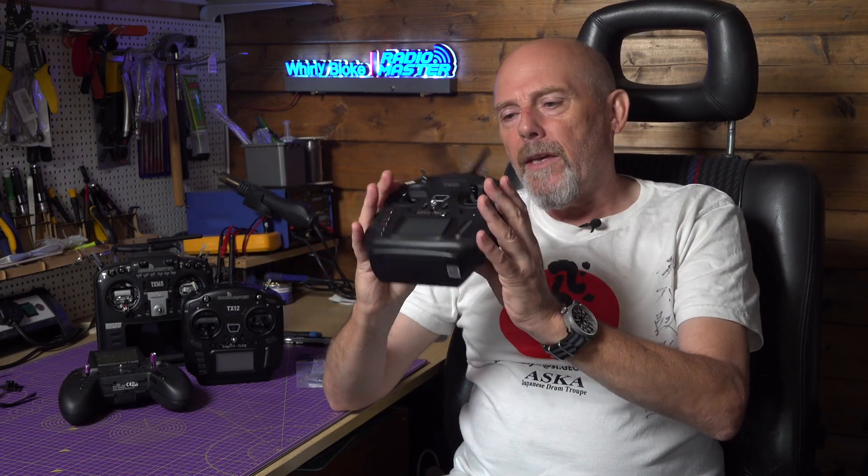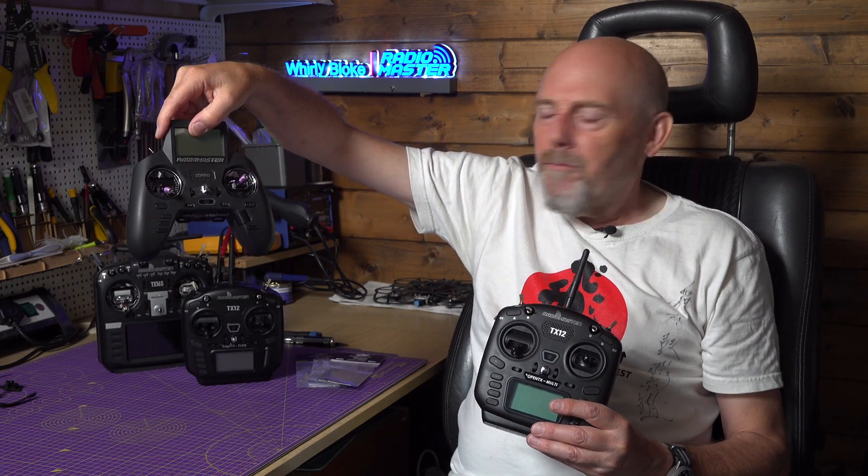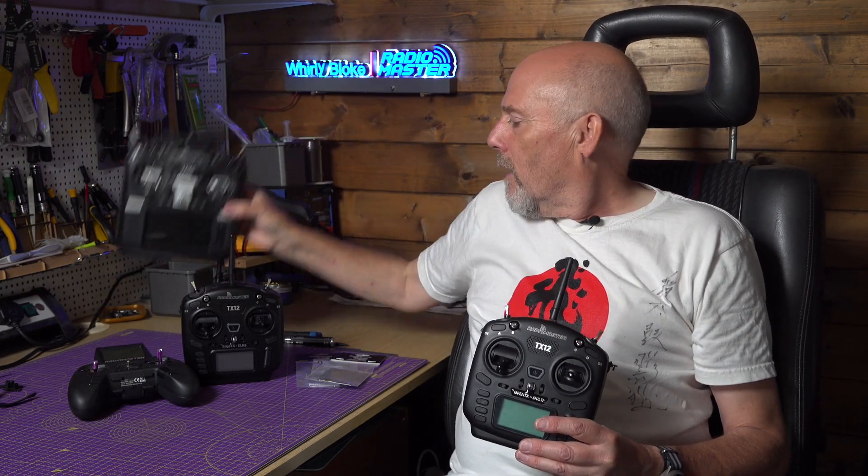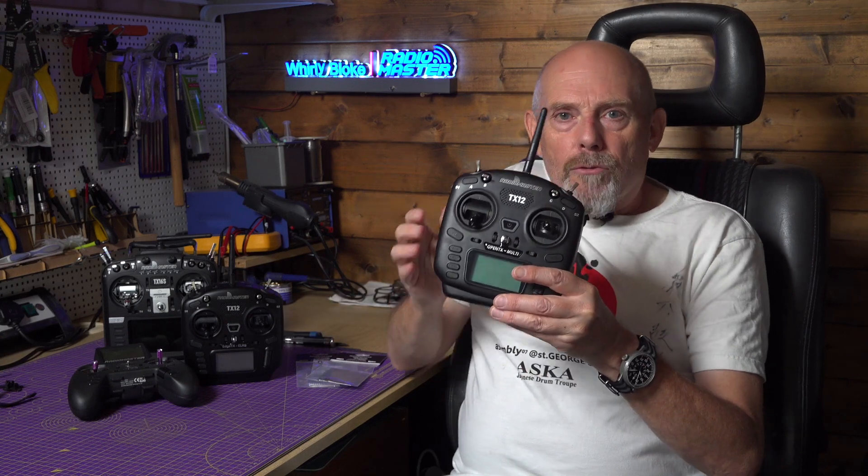About a year ago I reviewed the RadioMaster TX12 transmitter. And if you find a game-style controller like the Zorro too small and fiddly, or you don't want to cart around a full-size transmitter like the TX16S Mark II, a mini-size radio like this is perfect for you.